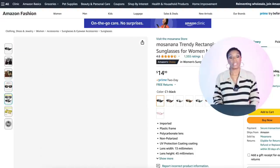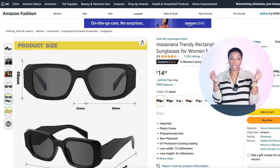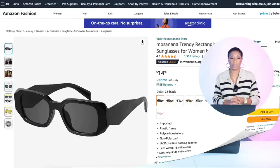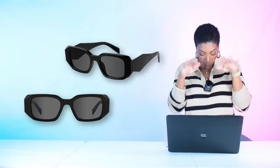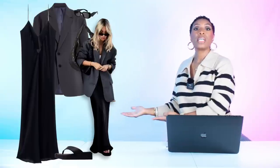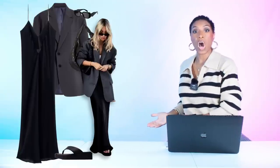Staying at Amazon for sunglasses — for $12 we have these nice black narrow frame Rectangular Sunglasses for Women. We're just going to get the black. So we have our slip dress, blazer, platform thong sandals, bag, and elevations for the elevation.